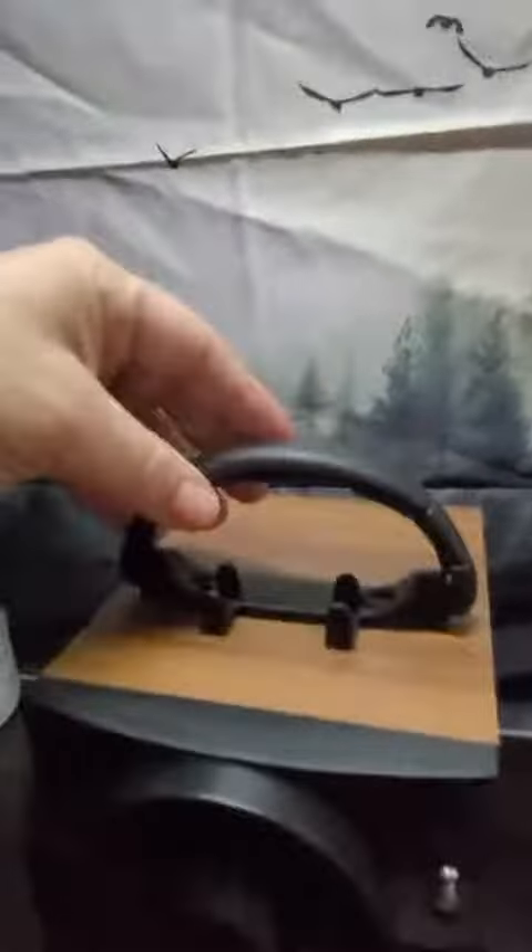This is a nice little speaker. It can be used indoors or outdoors. It's portable and has a handle to make it easy to carry. The handle is pretty sturdy, but I would still probably carry it by the base because it is a little bit on the heavy side.